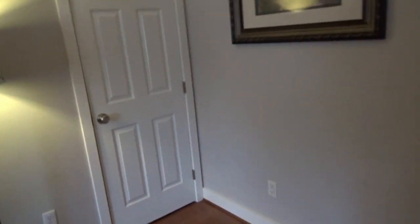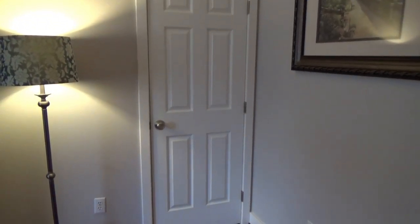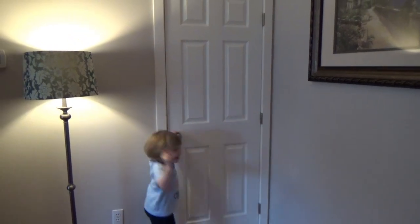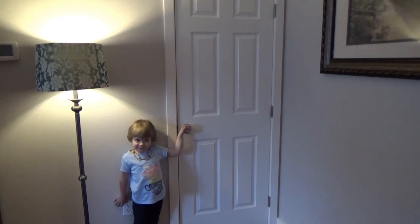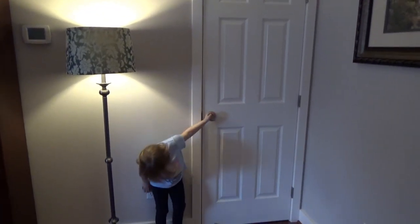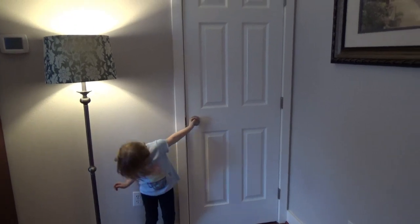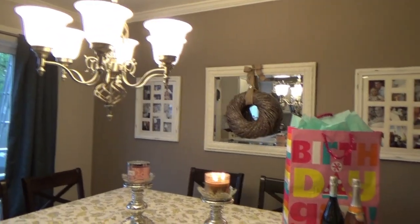Nothing has really changed with the exception that we still have not painted all of the doors in the house — that's something we'll probably do in a couple of months. I'm honestly a little tired of projects and could use a break, so we're just going to clean the doors really well and maybe do that in the spring.